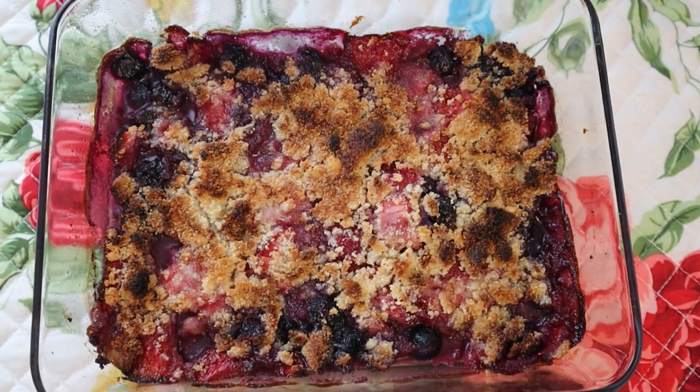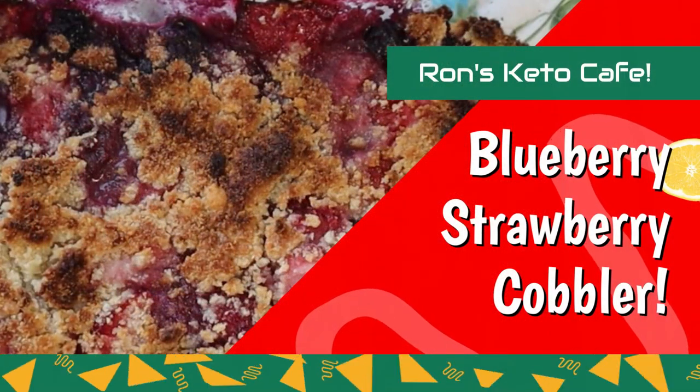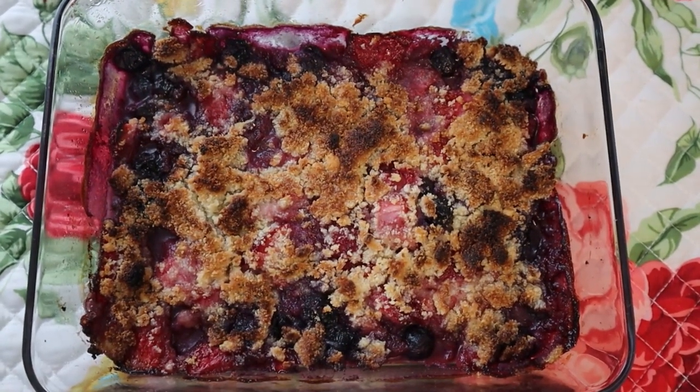Hi guys, welcome back to the channel Ron's Keto Cafe. Today we're going to be making a strawberry blueberry cobbler and this came out really, really great. The color is a little dark because I left it in the oven just a little bit longer than I probably should have, but it came out really really great.